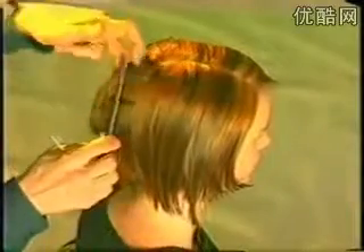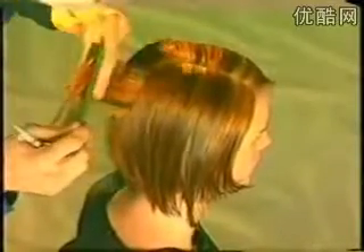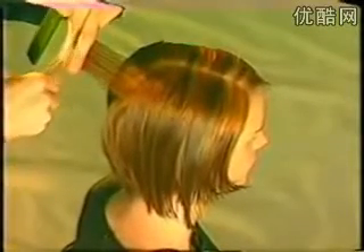Now, take a section from the crown through the temple area onto the front hairline. Work vertically inside this section, following the contour of the head. This eliminates any excess build-up of weight through this side area.